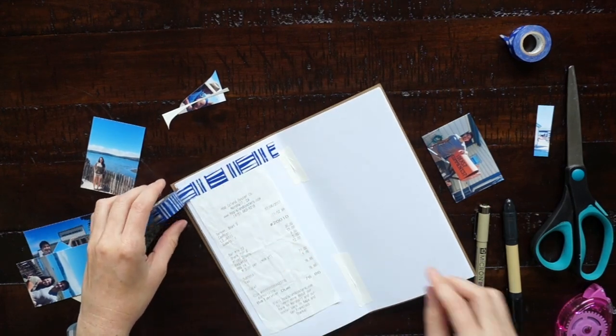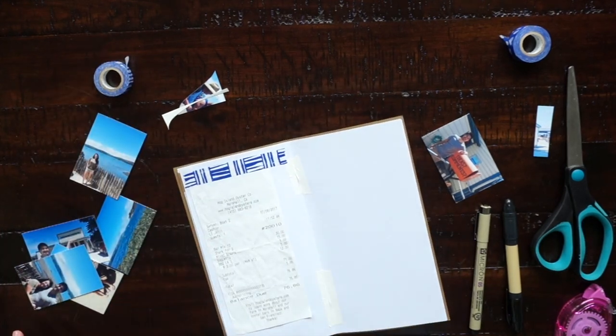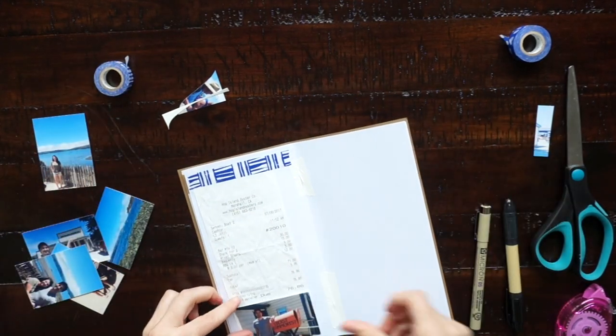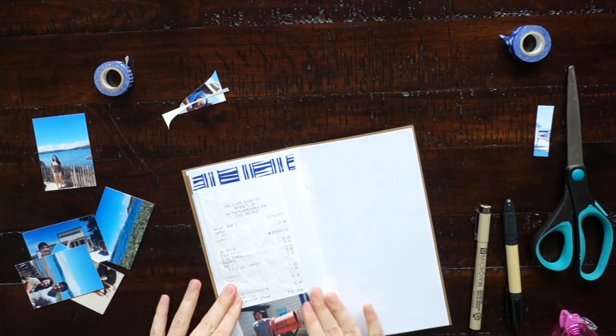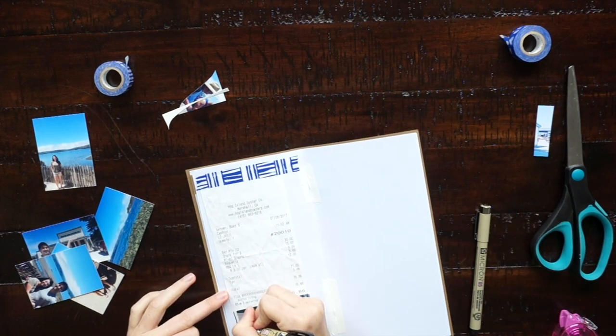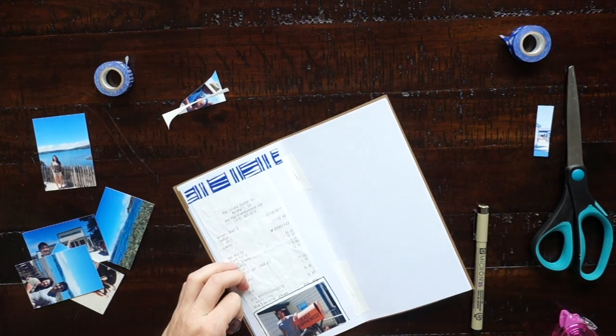My method is pretty much: gather the things from that day, lay them out on the page, and then once I like the layout I stick them down. I also do a lot of writing in my travel journals to tell about the photos that are shown on each page and what we did each day.